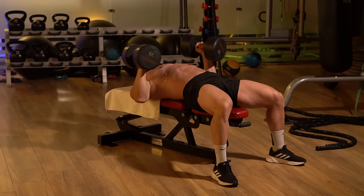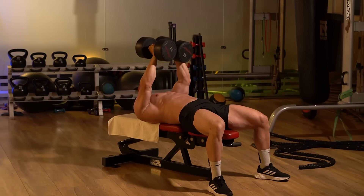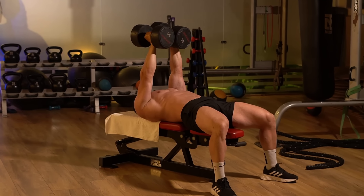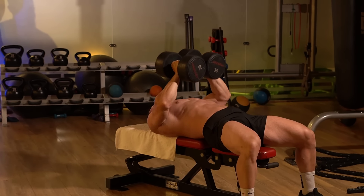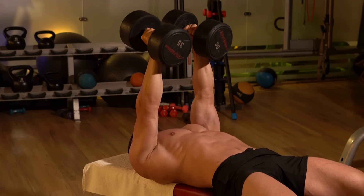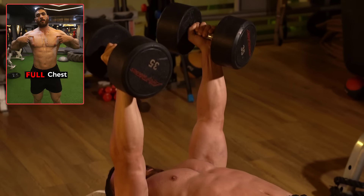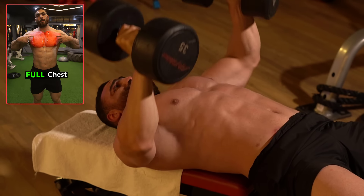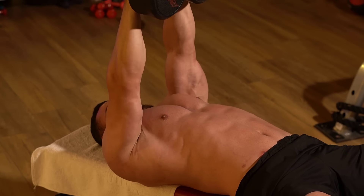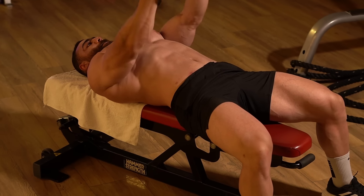Place your feet firmly on the ground to provide stability. In the second form, bring the palms of the hands close together with thumbs next to each other — perform several reps in each position. Do three sets of 12–15 reps with a rest period of 60 seconds.